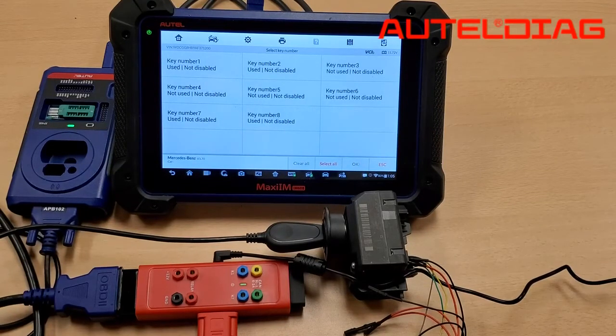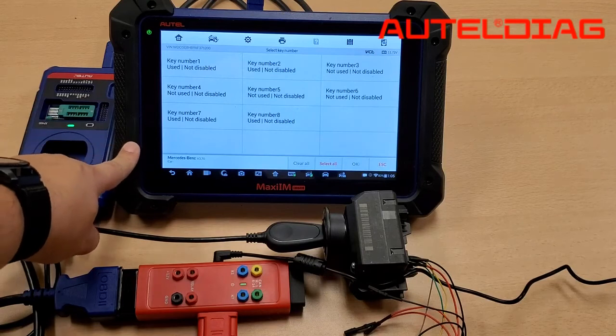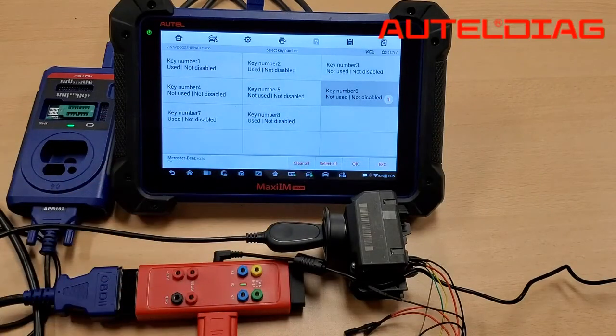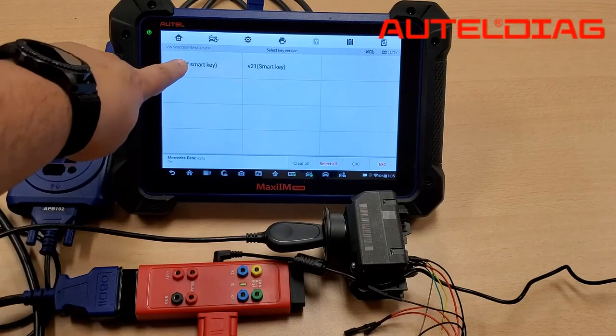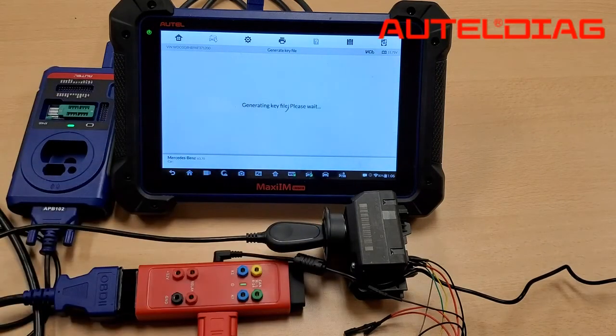Make sure you always use the last slots in order to program your key. In this particular case, our last slot to program a key is number six, but yours may be a little different. After that, hit OK. For our particular key, it's going to be the V51 Half Smart. Hit OK on that, and it's generating the key file.